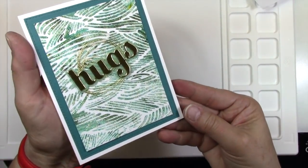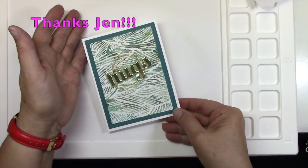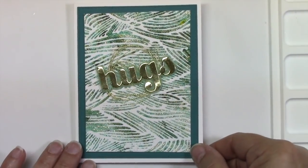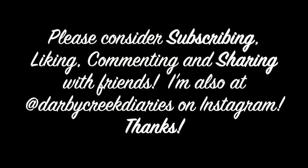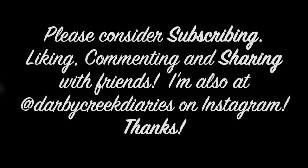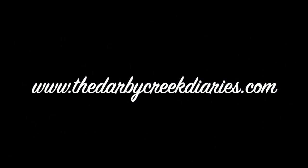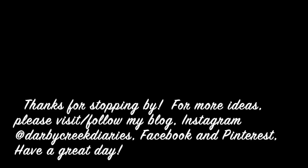Here's the finished card, and I think it turned out pretty nice. It's kind of hard to see, but there are actually gold flecks in that glitter now because of the watercolor powder. I hope you enjoyed this card and that you'll come back, subscribe, comment, and share with your friends — that is the biggest compliment ever. Visit over at thedarbycreekdiaries.com where there'll be a lot more information and loads of posts. Thanks again. I'm also on Instagram, Facebook, and Pinterest. I hope you have a wonderful day. Bye-bye!